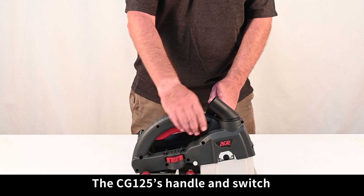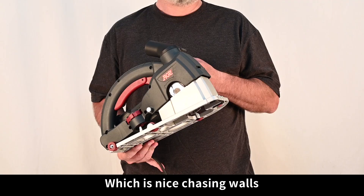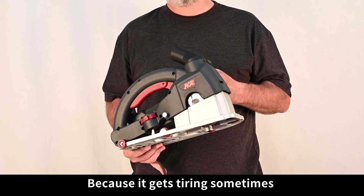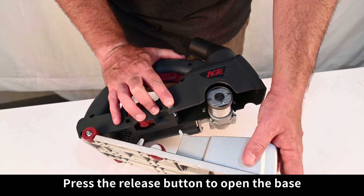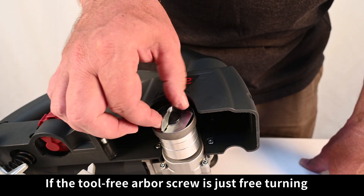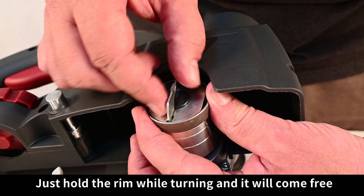The CG125's handle and switch allow many holding positions, and it's very light. Press the release button to open the base. If the tool-free arbor screw is just free turning, just hold the rim while turning it and it will come free.